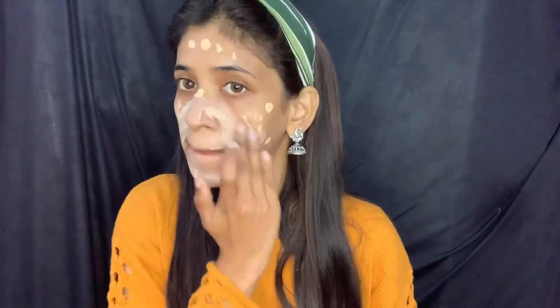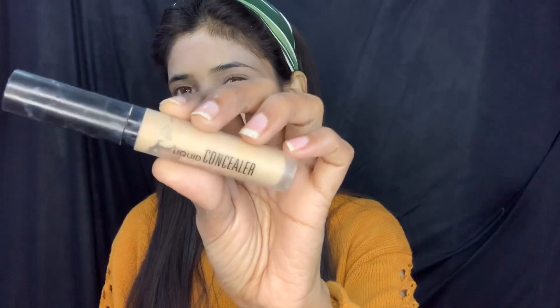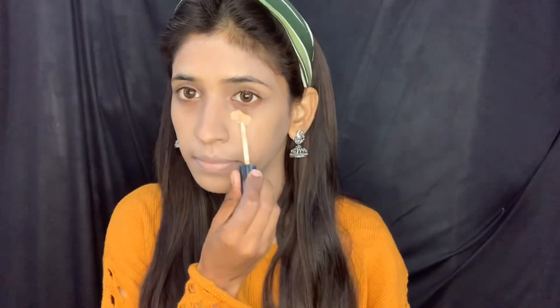The CC Cream shade looks a little light on my skin because there are only 2 or 3 shades available in the market. I will apply it first with finger help, then blend it with a brush. After that, I will use Swiss Beauty concealer — just a little bit under the eyes and along the nose, and blend it with a brush.